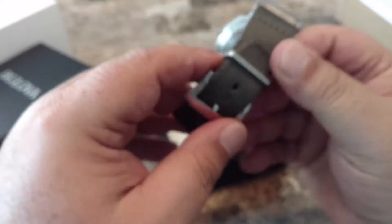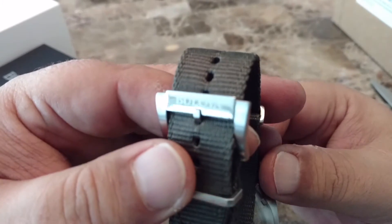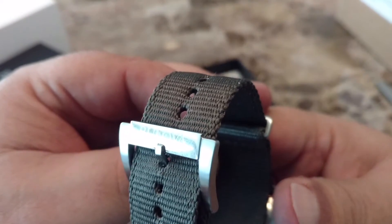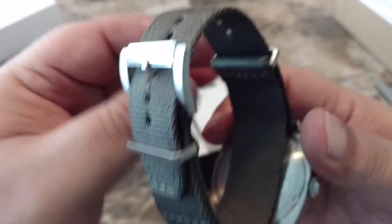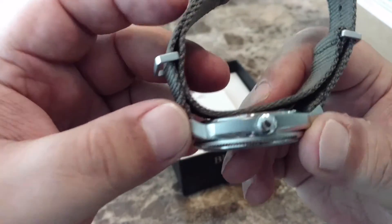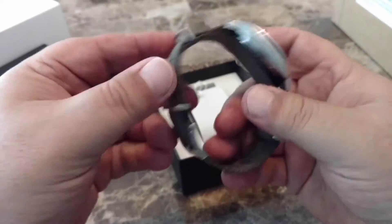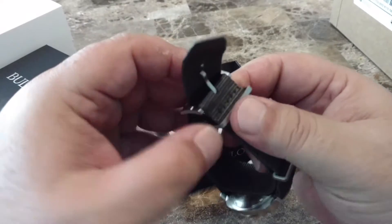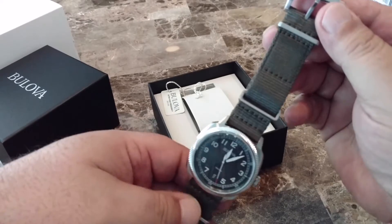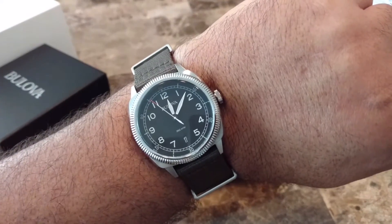While I was initially skeptical of the NATO-esque band that comes with the watch, I found it to be very comfortable and it seems exceptionally well built with stainless steel hardware, including a signed buckle. You'll notice that the crown is signed with the Bulova tuning fork logo. The watch feels great on the arm, and the strap fits my large wrist nicely.